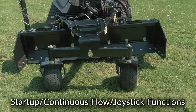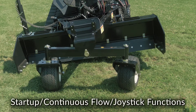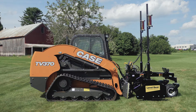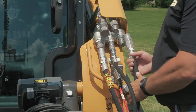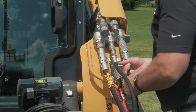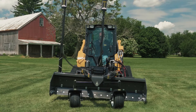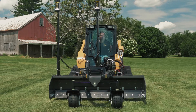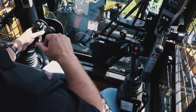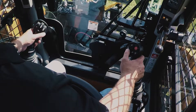The PD Series Grader from LevelBest — the industry standard precision grading box. This video will demonstrate the correct procedure to start up your skid steer loader and how to engage continuous flow to the grader's hydraulic valve. Continuous flow is necessary for proper operation of the grading box and to avoid damaging the hydraulic valve. We will also explain the joystick functions that operate the LevelBest Precision Grading Box.